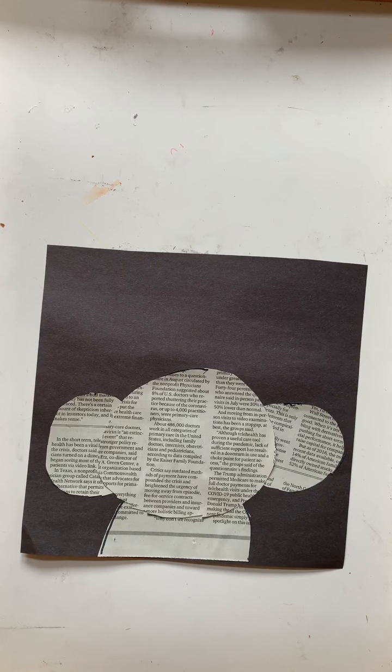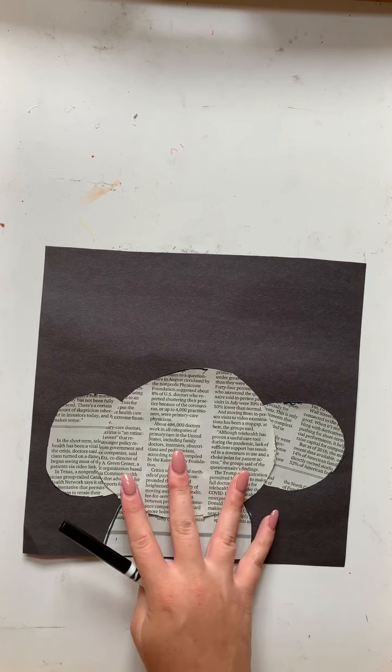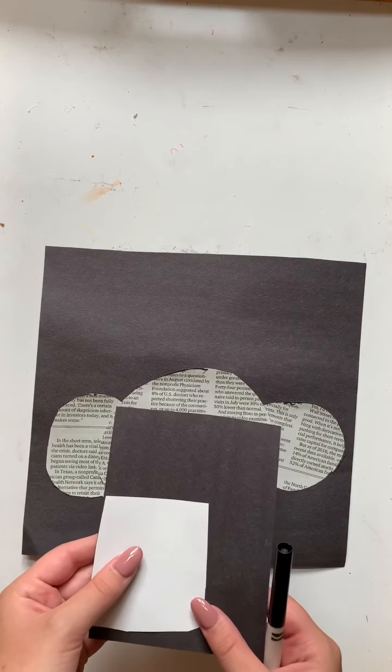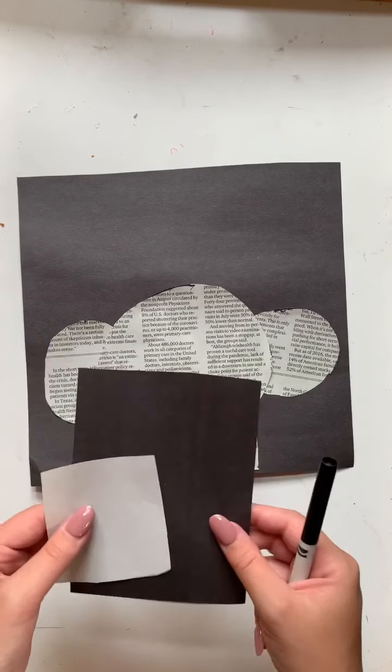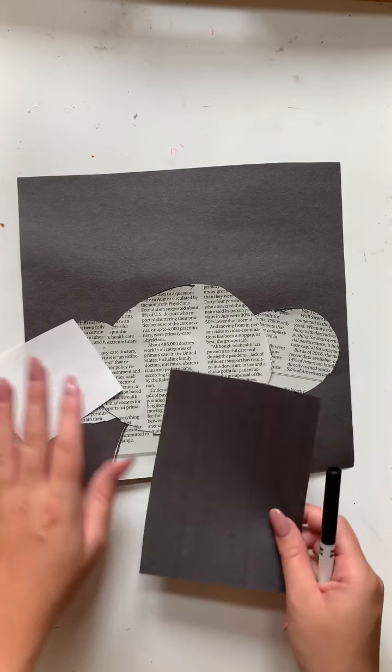Now that we have our body established, we will be using black and white construction paper to create the nose and the eyes for our koala. So let's start with the nose.